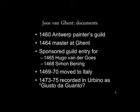He also seems to have known some famous artists such as Hugo van der Goes and the miniaturist Simon Bening, because he sponsored their guild entry — in 1465 for Hugo van der Goes and 1468 for Simon Bening. Then he moved to Italy somewhere around 1469 to 1470. He is recorded in Urbino at the court of Federico da Montefeltro as Giusto da Guanto, which is Joos van Ghent in Italian.